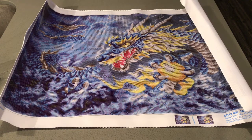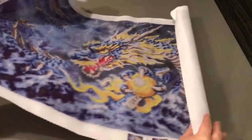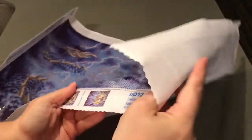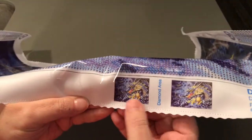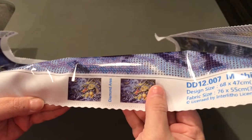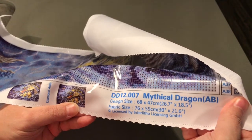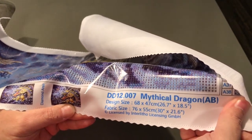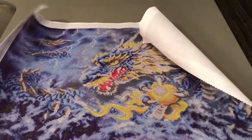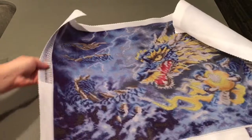I think it'll be fun to do. This is my first full round from Diamond Dots — most of their paintings are partial, so this one is actually a full. It has a total of 38 colors. Here is the thumbnail, and this is what you actually paint, and as I said, it is a full drill. The design size is 68 by 47 centimeters and the fabric size is 76 by 55 centimeters. So this is a pretty big painting — I didn't realize it was going to be this large. I mean, it's great, don't get me wrong. I love it, I'll take it, but I just wasn't expecting it to be that big.